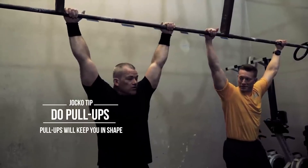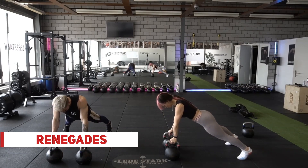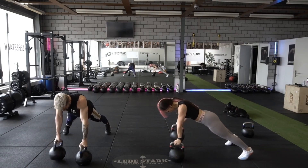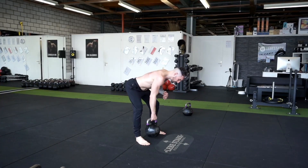Exercise number two is renegades, a great substitute for the pull-up which Jaco recommends. Start in a sprawled position, keep your abdominals tight, breathe in, horizontally row one kettlebell, breathe out and then you're switching sides. If you only have one kettlebell, do the bent-over row instead.